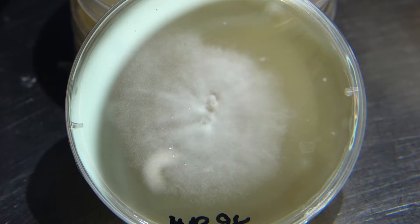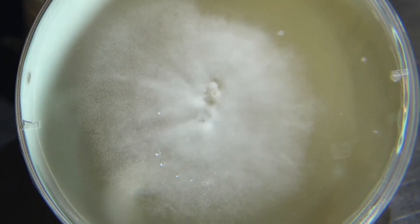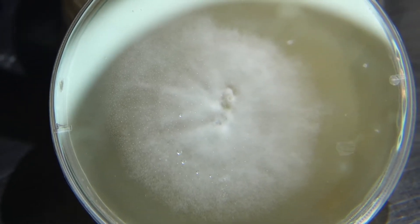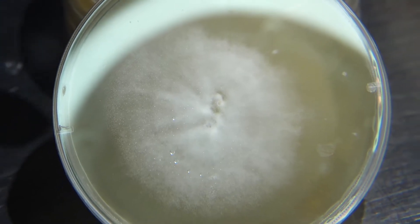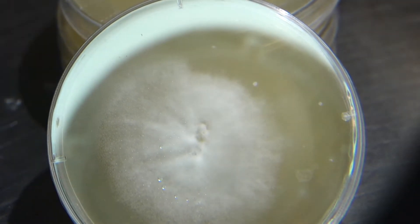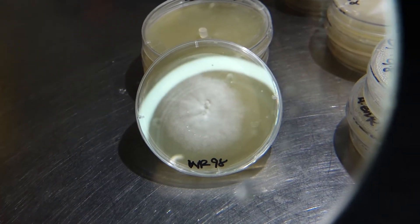Up next we have our White Rabbit. As you can see, this sample is kicking ass, taking off really quickly and colonizing a lot of the plate with very thick growth. Tomentose mycelium, still very fluffy and cottony, but you can start to see some sectoring happening here — the mycelium is starting to show aggressiveness. The more competitive, aggressive mycelium is going to take hold first, and that edge has started to outrun and outperform the rest of the plate.